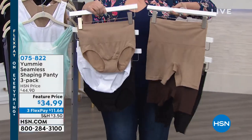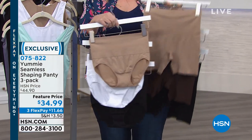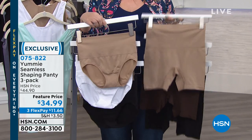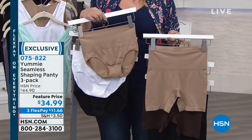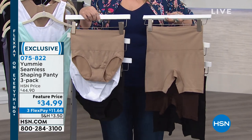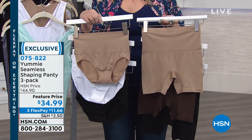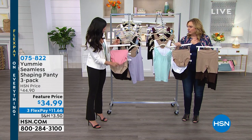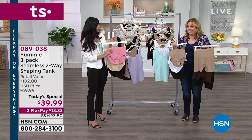They're also on a great sale price: $34.99 if you're getting the brief or the shorty. You can match back to the packs of the two-way tank so you can get a whole matching combination. In retail, one brief is $18 — but you're getting three of them for $34.99, so it's a steal of a deal.